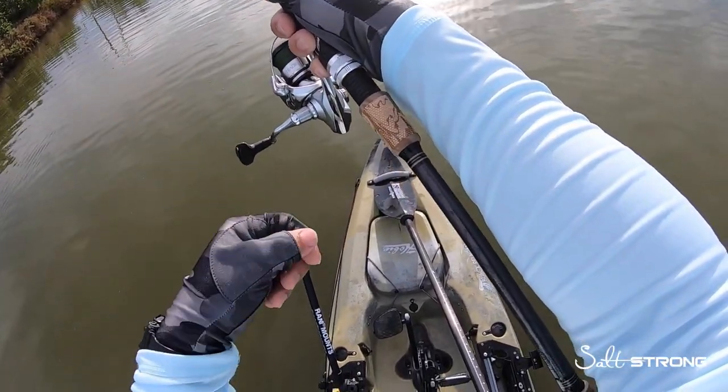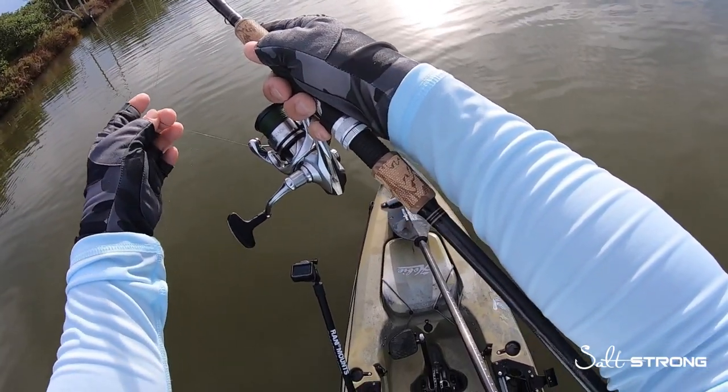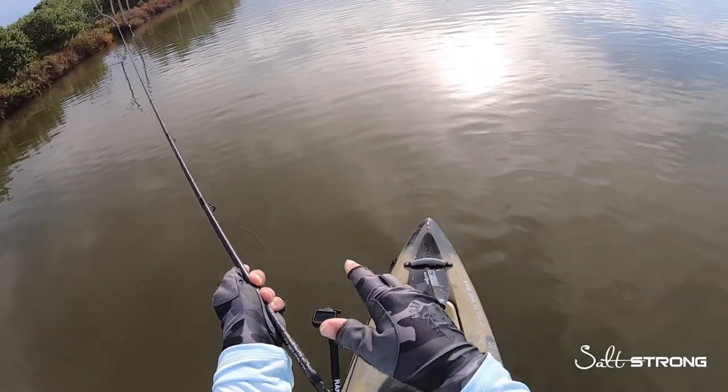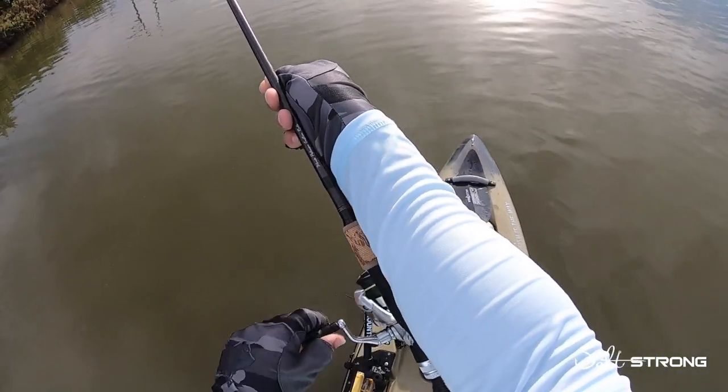Also, when you close the bail, don't snap it shut with the reel handle — close it manually. Make sure that line is in the line roller, and what I like to do is give it a little pull just to make sure that line is snug. If I do have a lot of slack in my line, I'll grab the line and keep it tight.